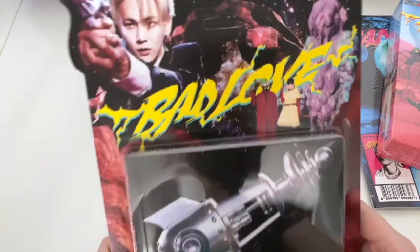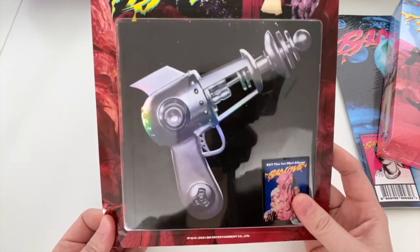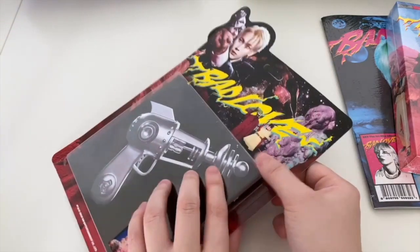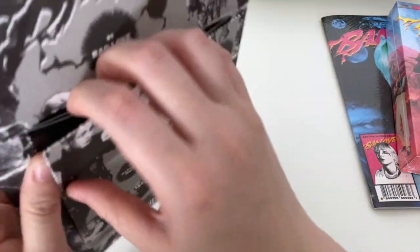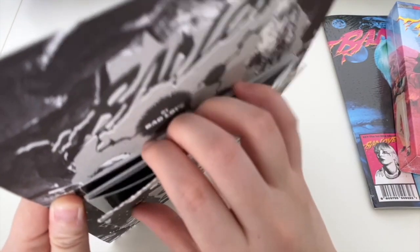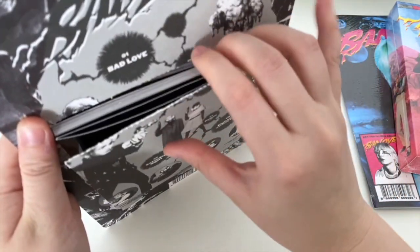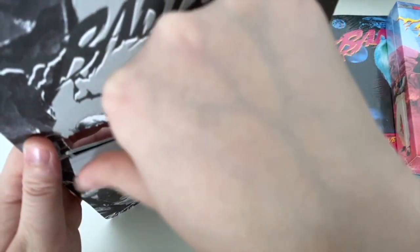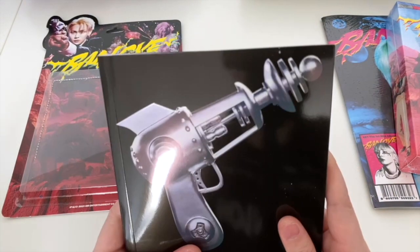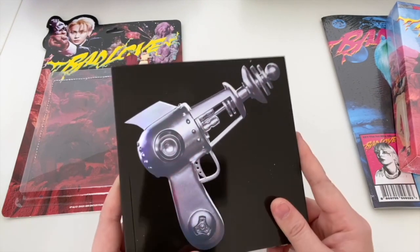It's like a toy - it's even got a thing where you can hang it. There's a Bad Love sticker there, so very cool design with a very retro vibe. Hopefully I can get the album out without having to break anything. The album is really stuck in at the back. Okay, got it out of the box - not too bad. As you can see there's a bit of a rainbow glitter to it, so that's the cover.